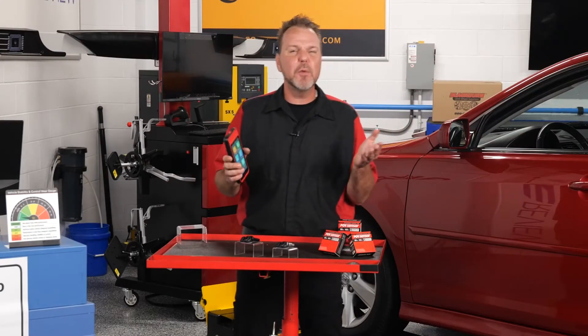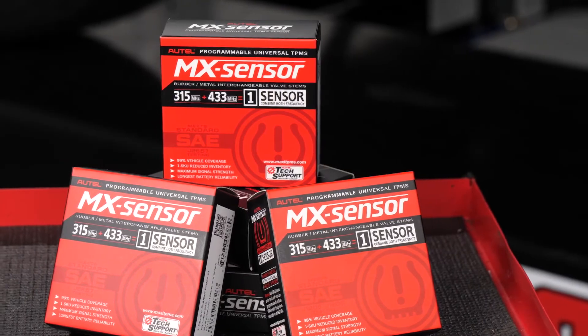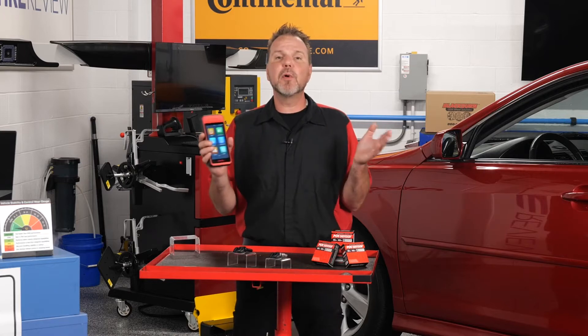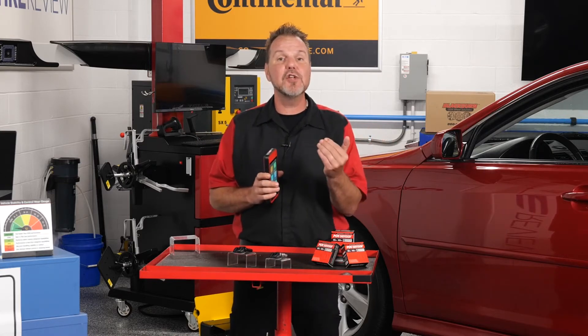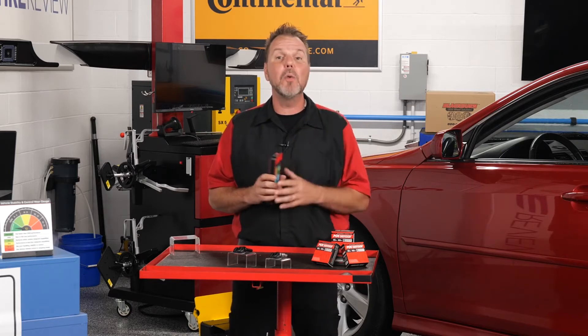If you're not familiar with the Autel OneSensors, they are programmable universal sensors that are designed to perform specifically like OE sensors. They support over 90% of North American, European, and Asian vehicles, and their coverage hits over 98% of all OE sensors on the market.